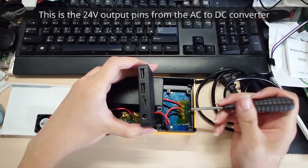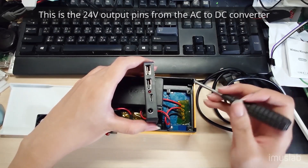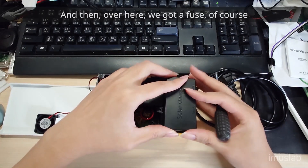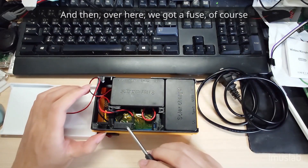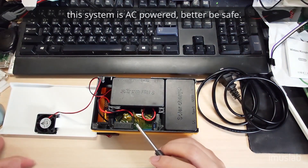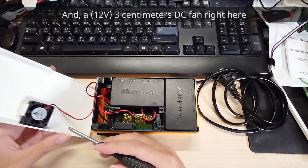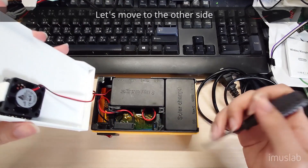This is the 24-volt output pin from the AC-to-DC converter at the back of the module. Over here we have a fuse — of course, this is AC power, so better be safe. And there's a 3cm DC fan right here.